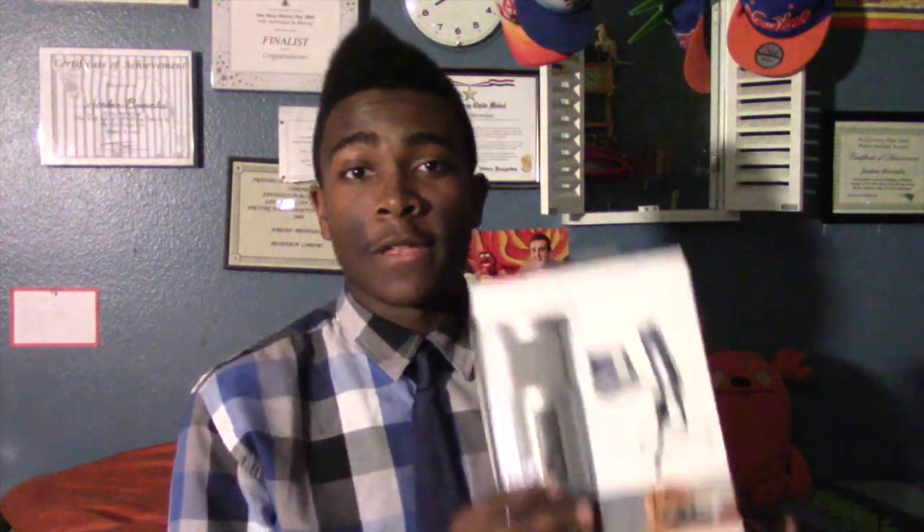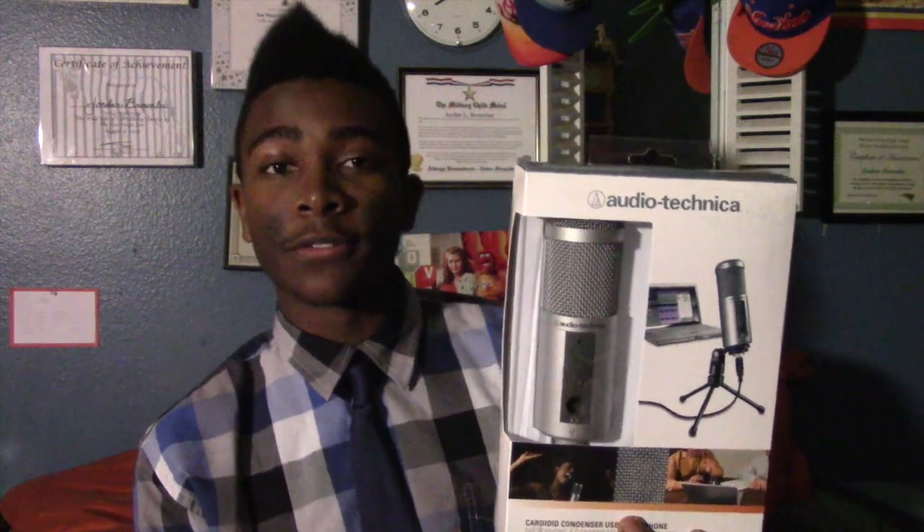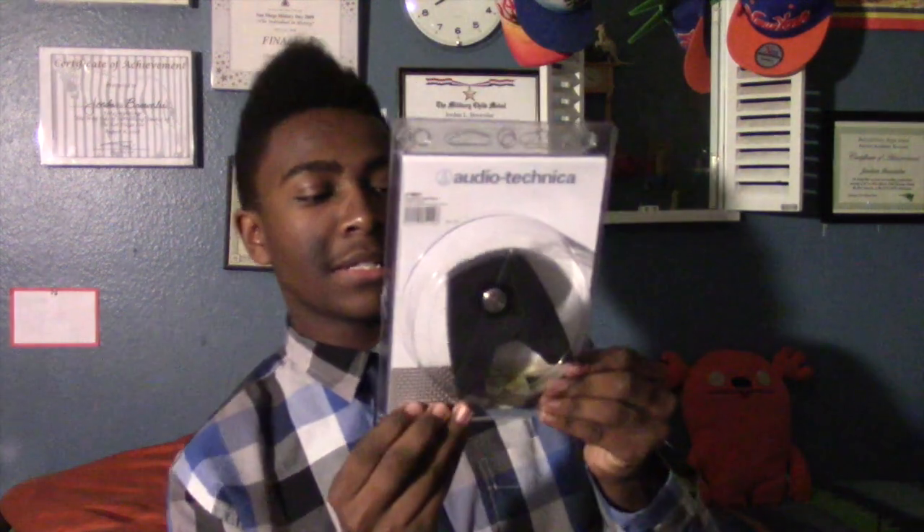Right now I have some new technology that I hope to use in the future. Two things actually. I have a microphone that I'm going to be placing on the desk — it is the ATR2500 USB microphone made by Audio Technica. And with it I have the AT8601 desk stand.